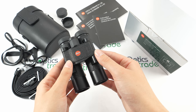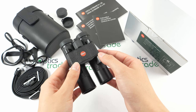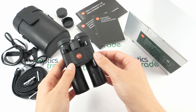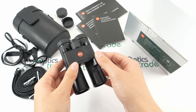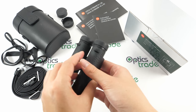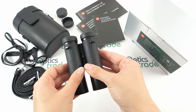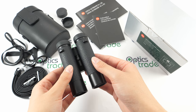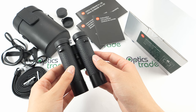The 10x magnification gives you a well-detailed image, and the 25mm objective lens makes them not so suitable for observing in low light conditions. They are of course filled with nitrogen gas, which makes them fog proof, and they are also watertight to a depth of five meters.